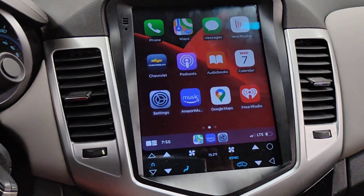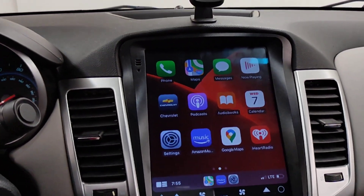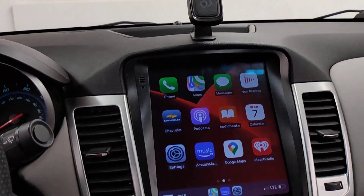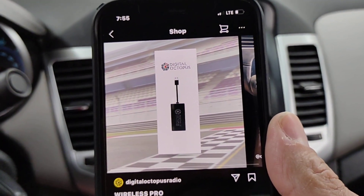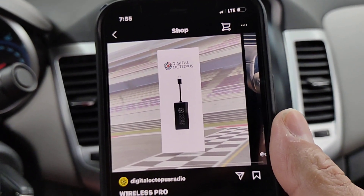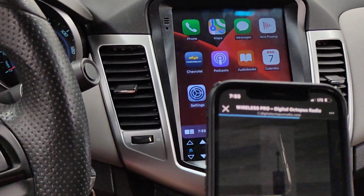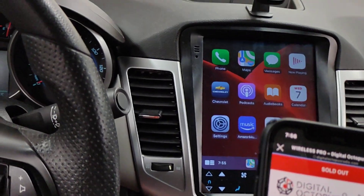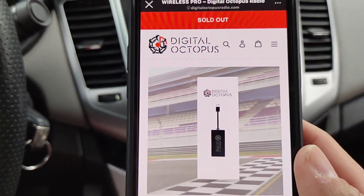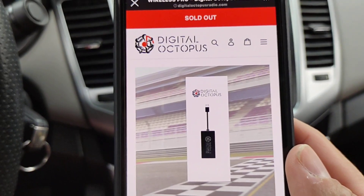Here's the dongle. The website is called Digital Octopus. You can reach out to this person on Instagram and follow them. Let me go into the store real quick — it says visit site. Yeah, here it is. It's currently sold out, but if you reach out to them, they can probably hook you up. I believe it's like 80-something dollars. Digital Octopus.